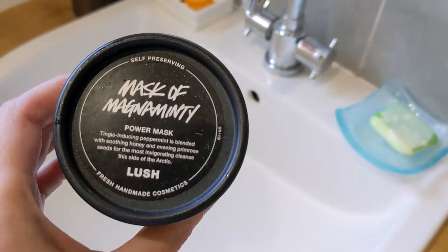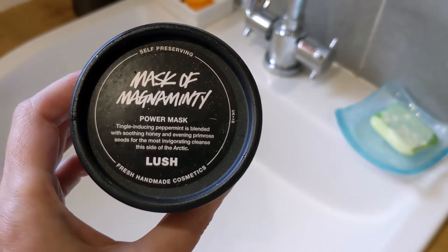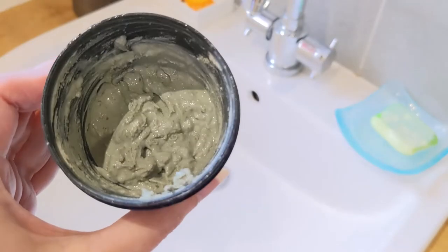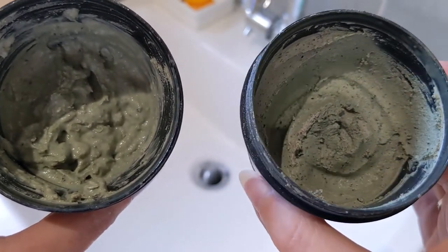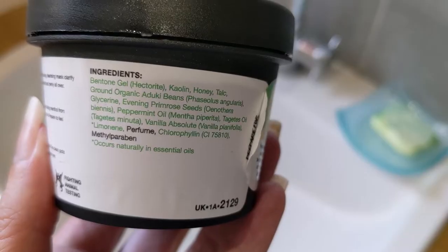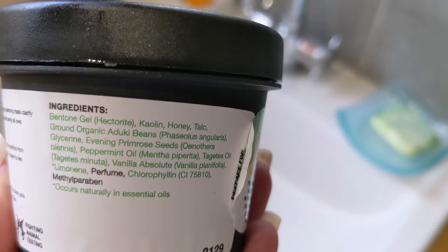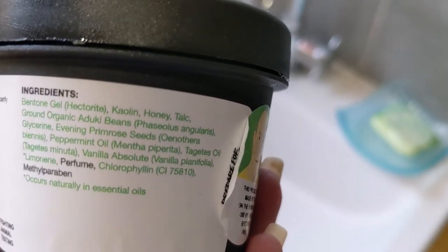So I'm in the bathroom now. The self-preserving one is labelled a 'power mask,' which is a slightly different description to the regular Mask of Magnanimity, which just says 'face and body mask.' The self-preserving one has a much more runny consistency compared to the regular, which looks a lot more solid. The self-preserving has a lot more honey in it. Running through the ingredients: bentone gel, kaolin, honey, talc, ground organic aduki beans for exfoliation, glycerin, evening primrose seeds, peppermint oil, tagetes oil, vanilla absolute, limonene, and perfume.